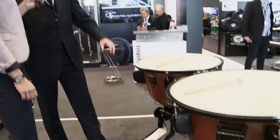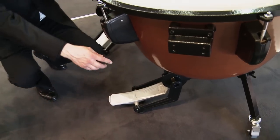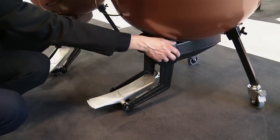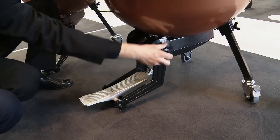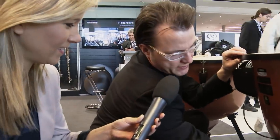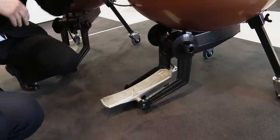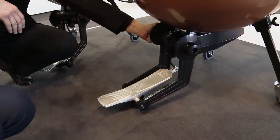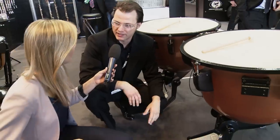Exactly. You can fold the pedal, and the legs are also retractable. If you just turn this screw here, you can fold the pedal in just seconds. The same with the legs, of course. That's the key feature — you can put it in literally every van or combi and you don't need much space. It's very compact and very portable.